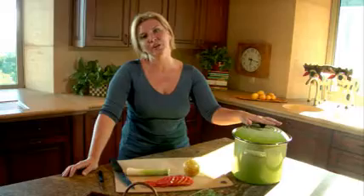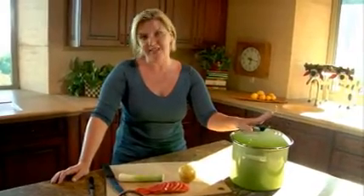So that, my friends, is Composting 101 — why we're doing it. And we're going to go out and see John and he's going to show us how to do it exactly.